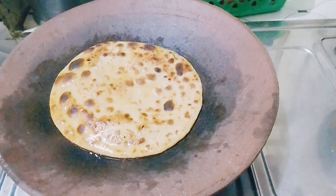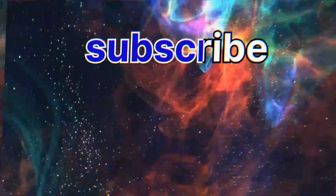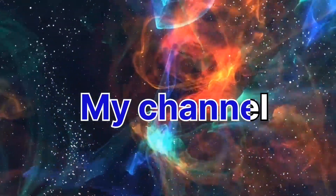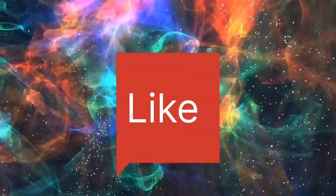I am going to make this recipe for a little bit. I will show you a nice recipe. Now if you are subscribed to my channel, I will choose to make this recipe for you. Please do like, comment, share and subscribe.